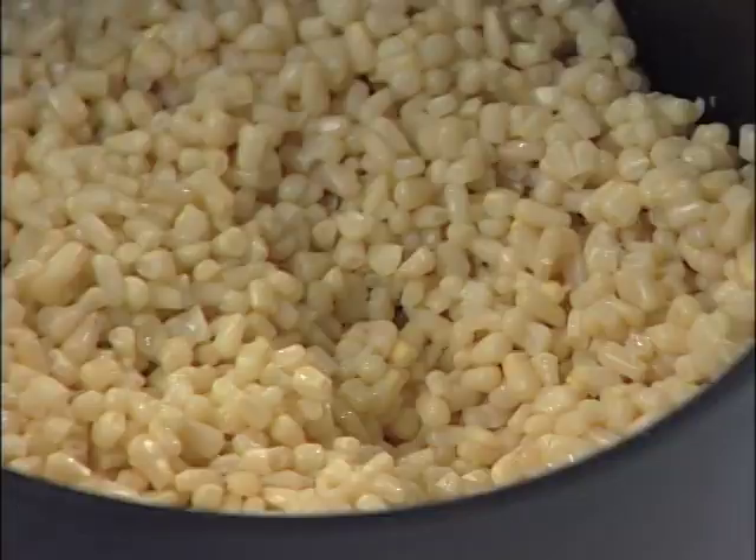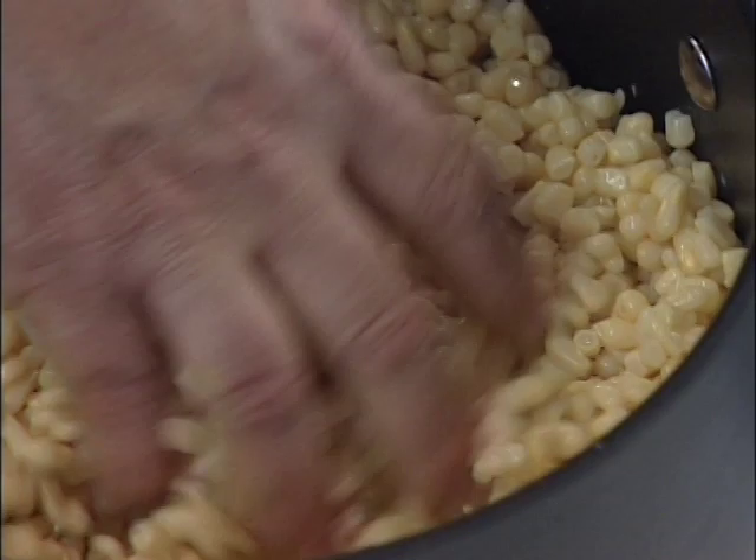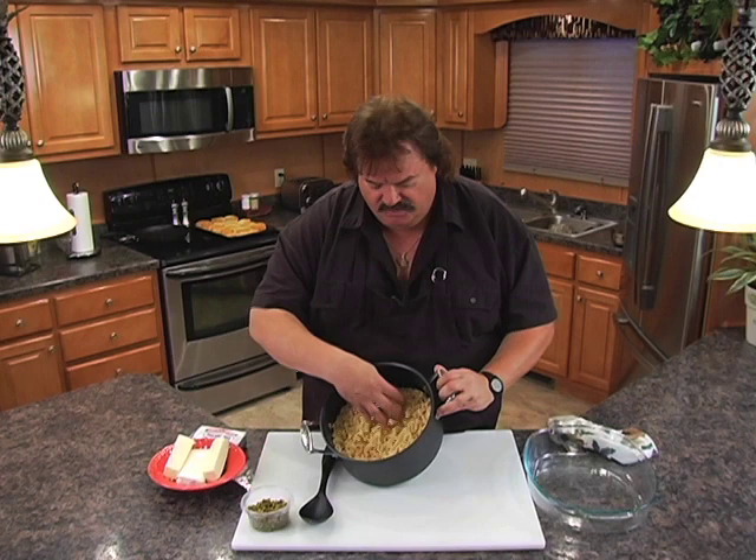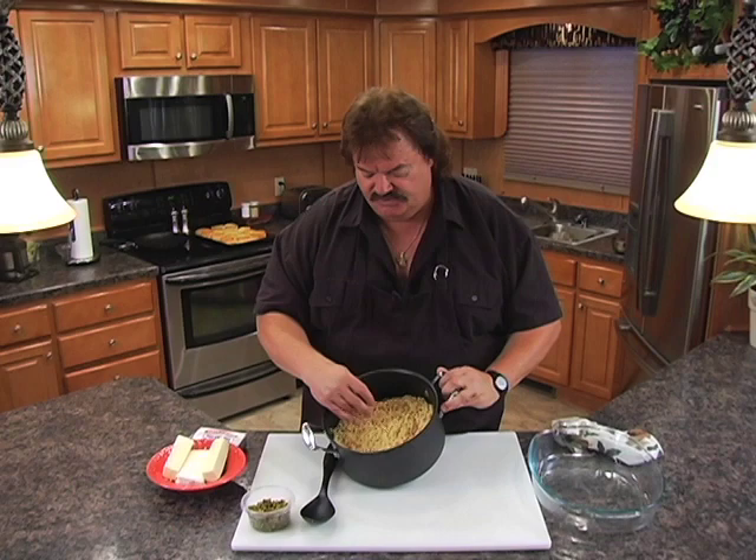What it is: white corn, drained. We've got six cans of white corn in here, drained. It's kind of hard to find in some grocery stores. Look around and you'll find white corn — it's almost like white sweet corn. Not creamed corn but the regular whole corn, white. Get six cans of it in here to start with.